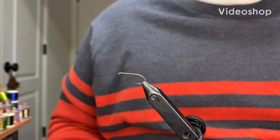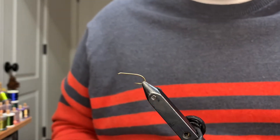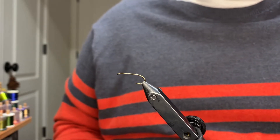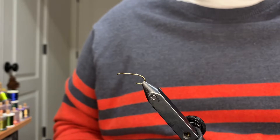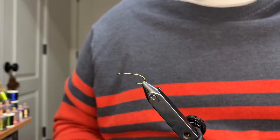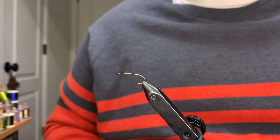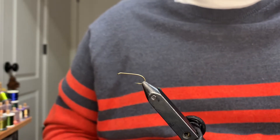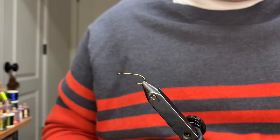Alright y'all, welcome back. What we're gonna tie today is another wet fly, super easy fly to tie. It's got a couple different names - it's been called the hackle fly, it's been called the Stewart spider. What it's known by today is Partridge and Green. This fly can be tied in a size 4 through 12.